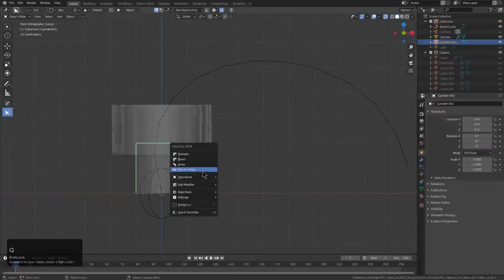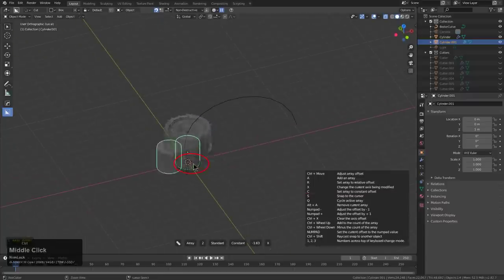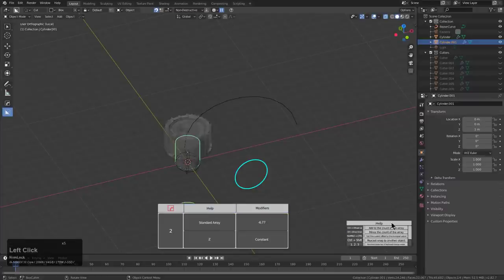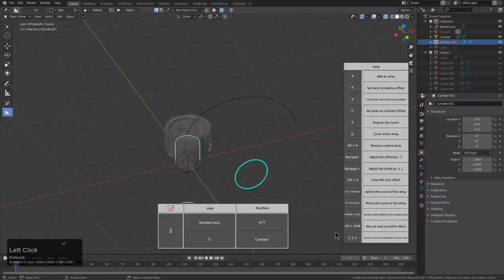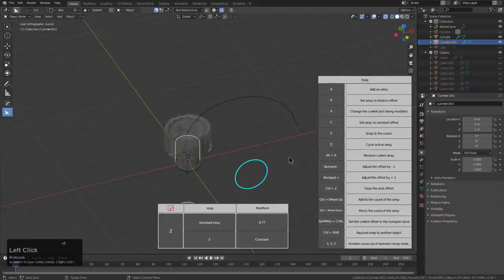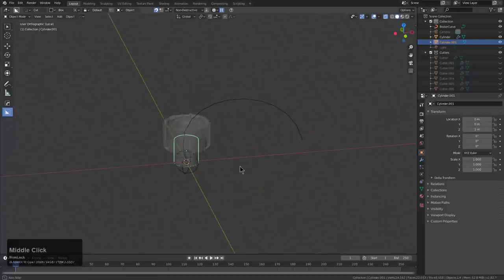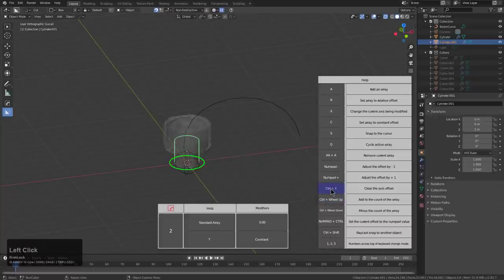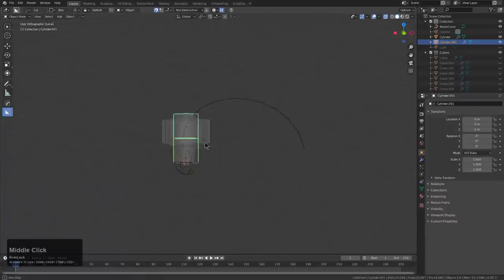I haven't had an opportunity to use this array. We'll tap into the expansive UI version so I can show you guys how I use it. More likely everyone using this is going to have questions on how to use this particular array. Control-X to clear access offset, put it on Z, adjust the offset by 1 — and we're done. So kind of a lot of hotkeys there, but we'll be revisiting that as we go.